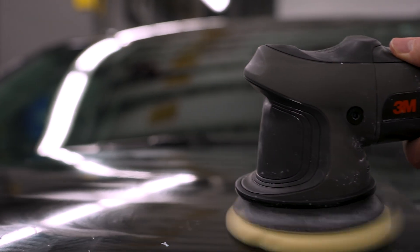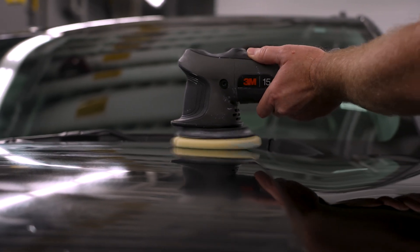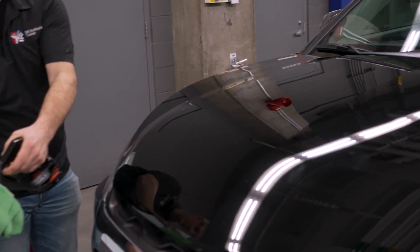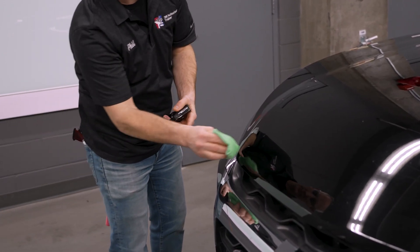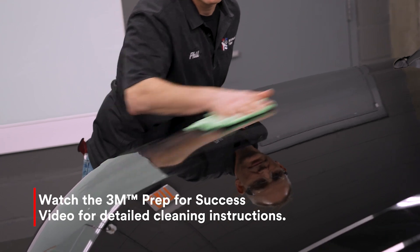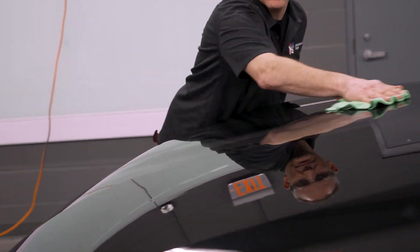Polishing the hood surface is an optional step that can help restore the vehicle paint and provides a smoother surface for a better wrap installation. To reduce wrinkles and adhesive lines, spray 3M quick wax spray detailer on a lint-free microfiber cloth and wipe down high points and flat areas on a clean hood.